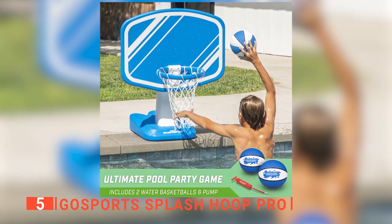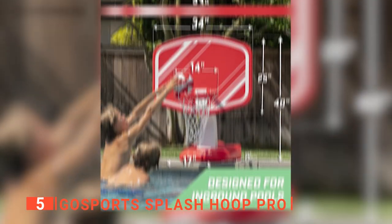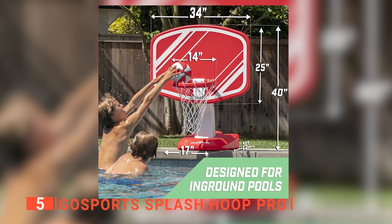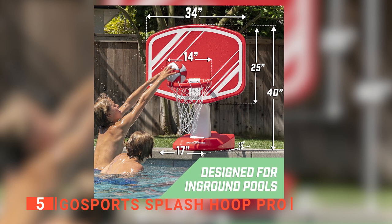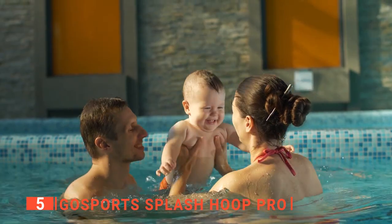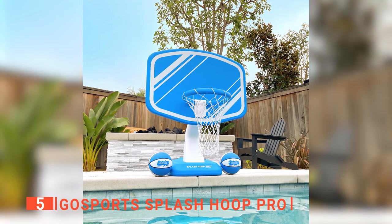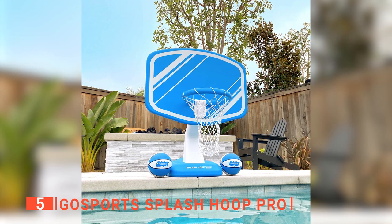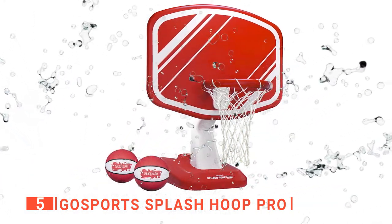Moreover, it has two water basketballs and pumps to allow hours of active fun in the sun. The 31 by 23 inches backboard has a 14-inch rim and can be used in chlorine and salt water without sustaining damage. This product can be used in your backyard pool or at the beach. The hoop provides a full-size playing experience with superior durability and equipment protection for outdoor use. It is waterproof and constructed of quality materials that are made to last.